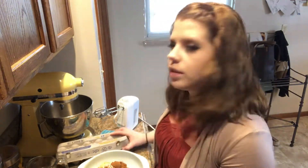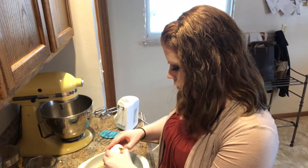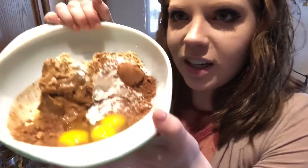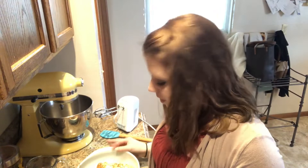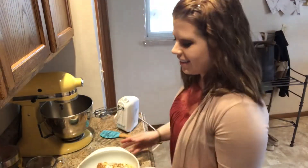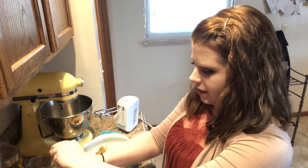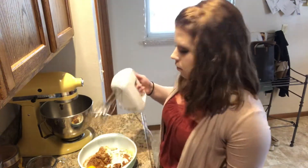Now I need two large eggs — I just happen to have exactly two left in the carton. Oh my gosh, that one was double-yolked! I have three egg yolks and that came out of one egg — that's never happened to me before. That's supposed to be good luck, right? So two large eggs, or in my case a large egg and a double-yolked egg. Then one and a half teaspoons of pure vanilla extract, one teaspoon of baking soda, and now we combine everything.